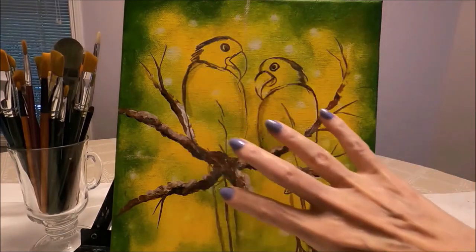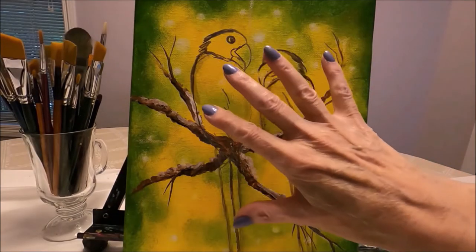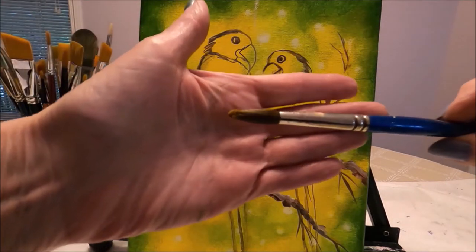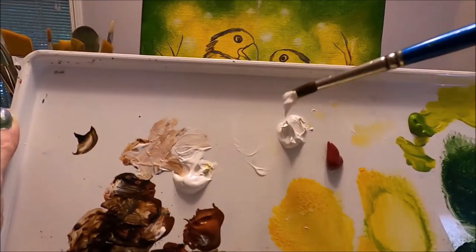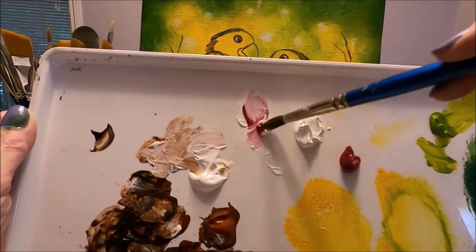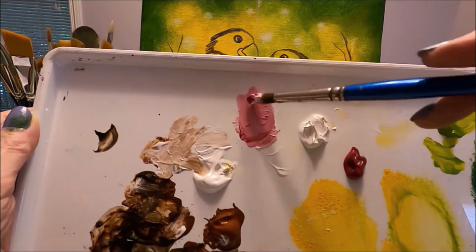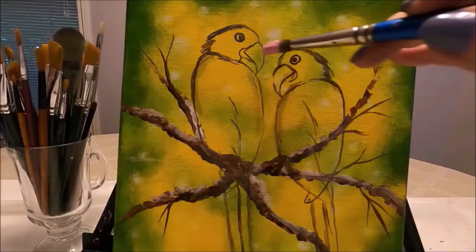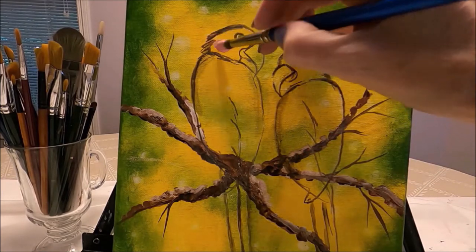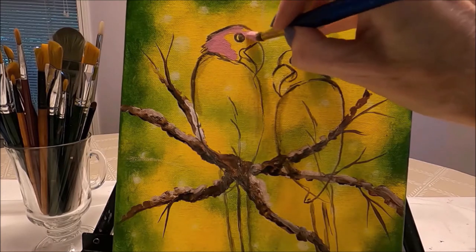My birds are well centered with enough room at the top, sides, and bottom — that's what you want from a composition. Now I add a base coat: I mix titanium white with alizarin crimson to create a nice pink color, because I want pink undertones under the feathers. I apply this to cover all the yellow and branches, leaving visible the ink sketch lines that define the bird.